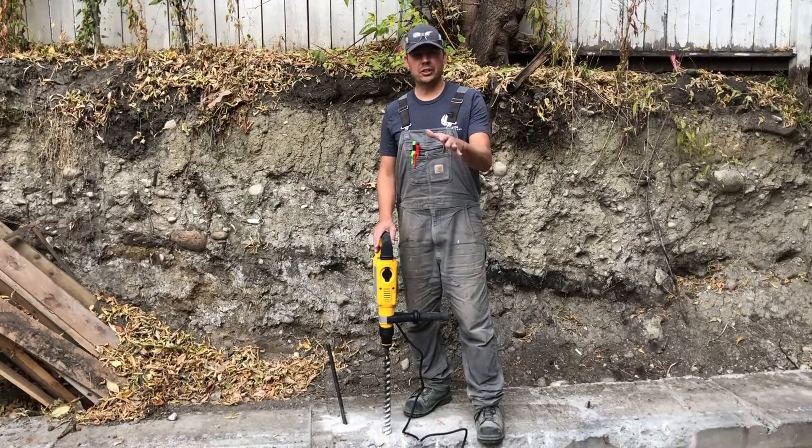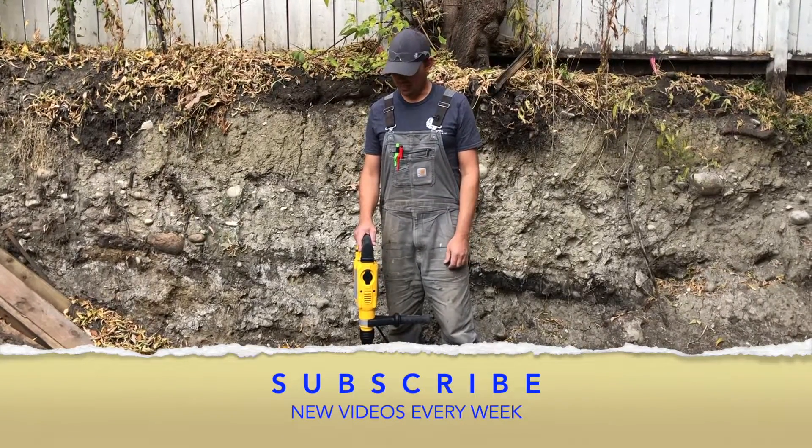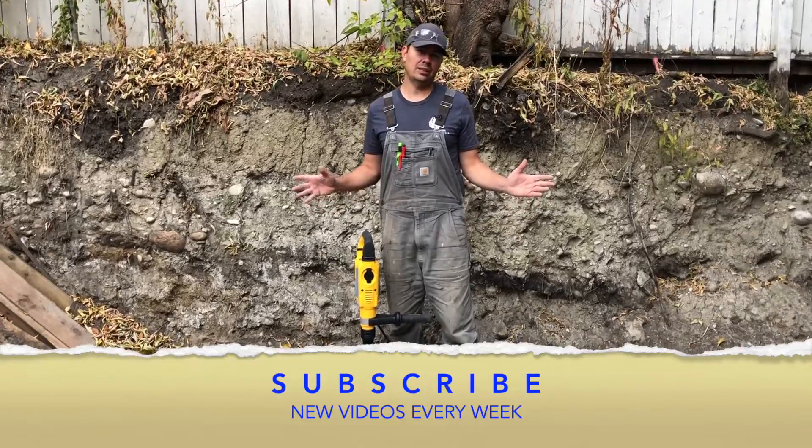Before we get into it, make sure you subscribe, hit that notify bell, give me a thumbs up at the end here if you like the video, and yeah, stay tuned because there are lots of videos coming.